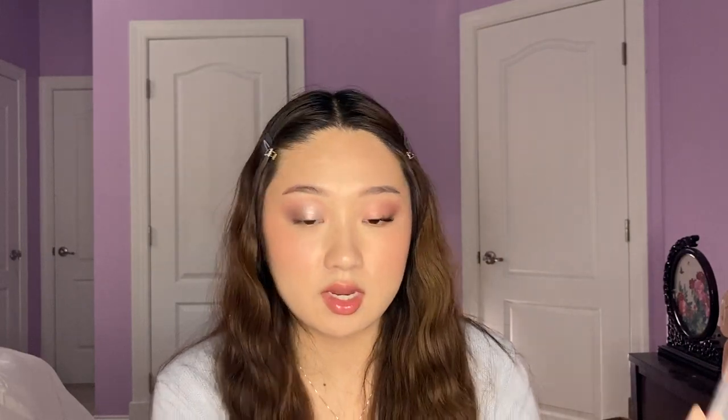I'm going to go back in with Radiate just to blend out the transition a little bit more so we don't lose the transition color. And I'm going to add some more Precious, which is the darker version of Radiate. I really like how all the colors are working together — so far it's looking so cute. And I'm just going to use the same matte shades again on the bottom lash line, so that's Radiate and a little bit of Precious. All the mattes are super smooth — I really like them. Now I'm going to go off camera and do the lashes and then I'll be right back.